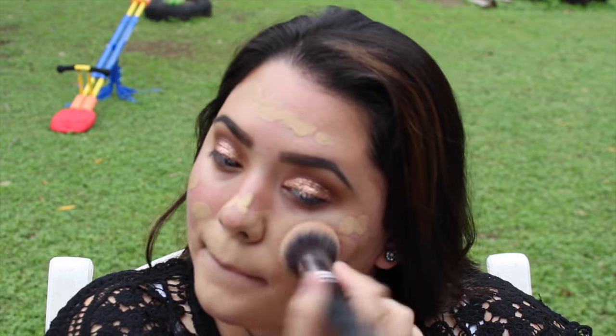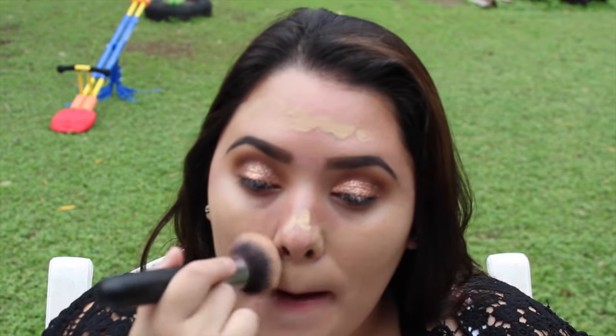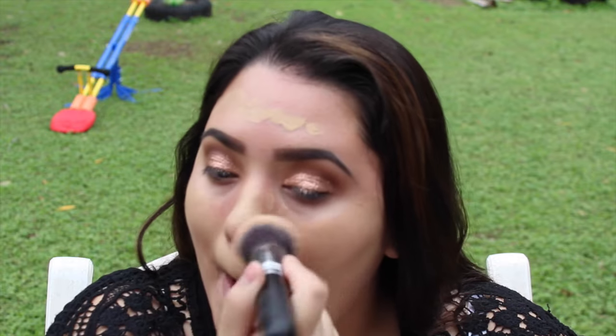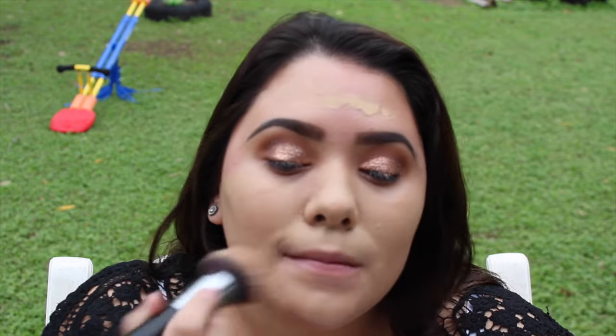Now I'm going to prime my skin using the Nivea Post Shave Balm — this makes my foundation adhere to the skin super well and I really enjoy it. Then I'll apply the Maybelline Fit Me Matte and Poreless foundation all over my skin with a Morphe brush, the M439. It blends out so nicely and gives such full coverage — I'm completely in love with it.